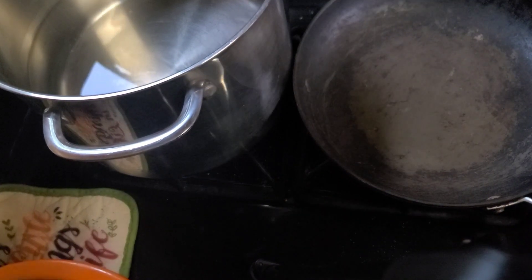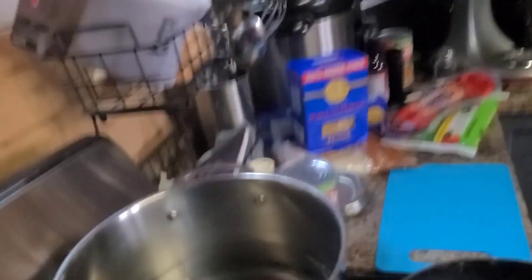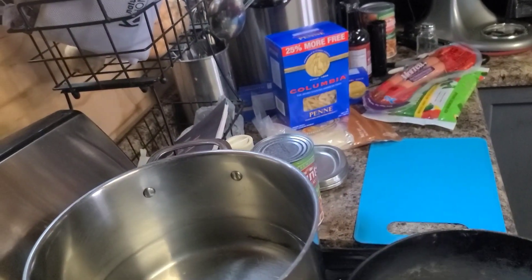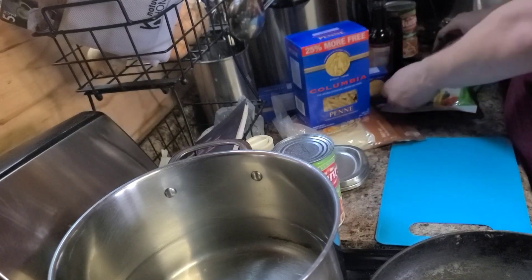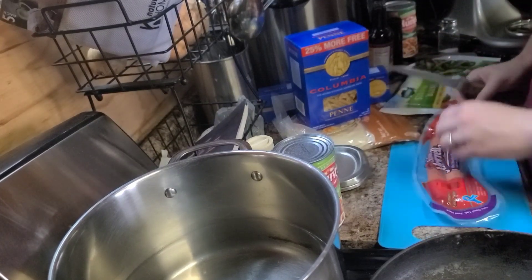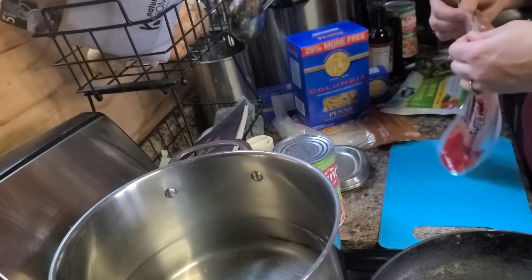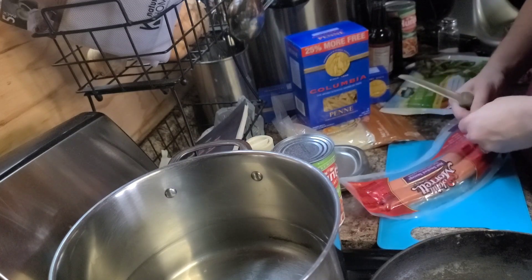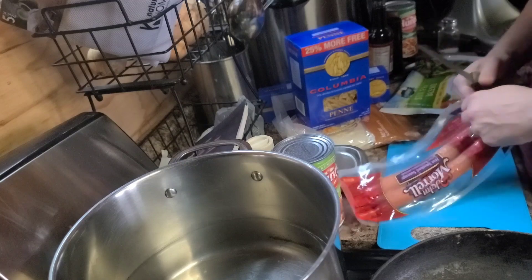I'm going to broaden your horizons. You can see all of my future Dollar Tree meal items. So I am going to cut this up kind of small-ish so that I have plenty to work through all of the pasta.